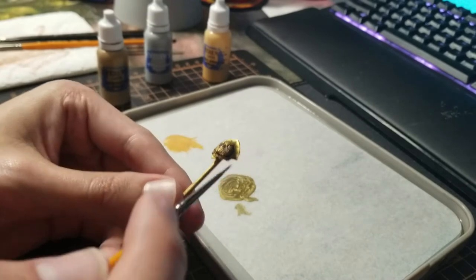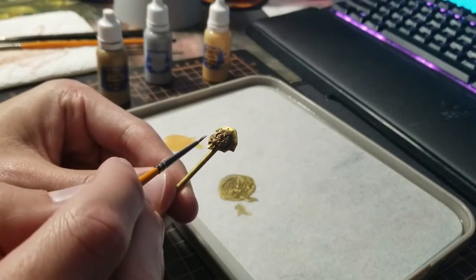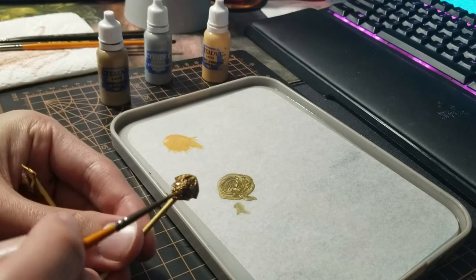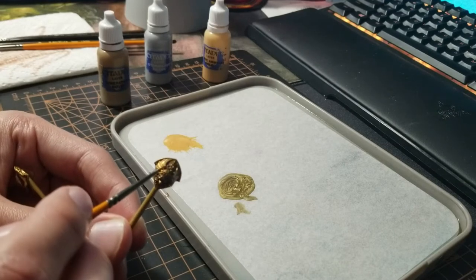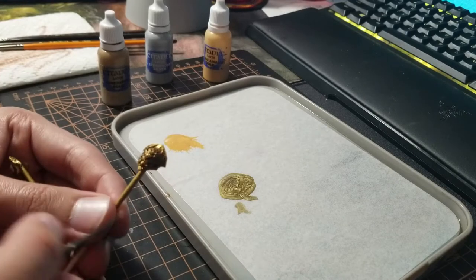For this pauldron I'm going to put that mixture onto every individual leaf on this wreath — that's it for this one. For the other pauldron it goes on the head, the leaves, and the outside edge of the wings. I'll be back once I finish that up.